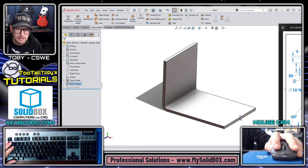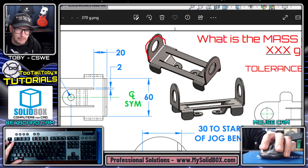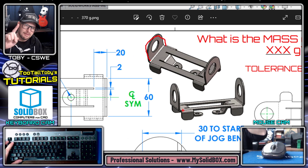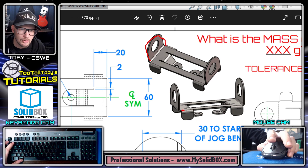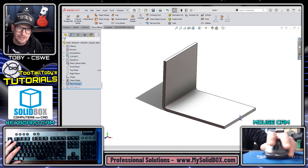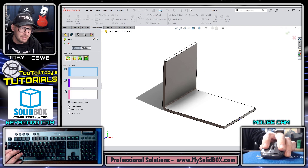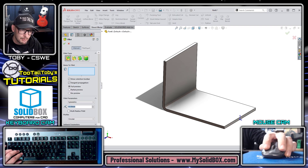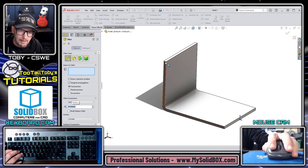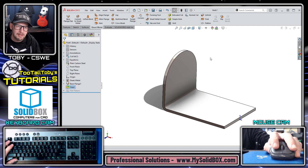That looks pretty good. For the second feature, I need to round off this tombstone shape. I can either do that with one full round fillet or two individual 30-millimeter radius fillets. I'll go with two fillets — I press the S key to jump into the fillet command, set the radius to 30 millimeters, pick this edge and this edge, then right-click to finish. The part is coming together nicely.